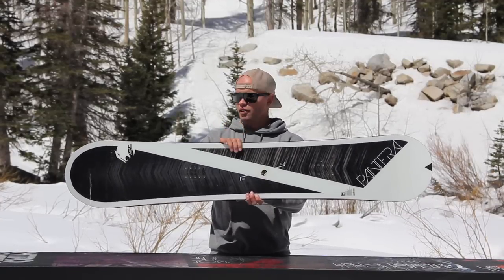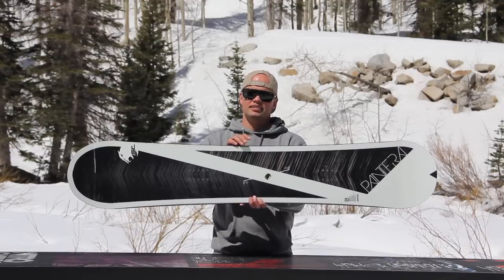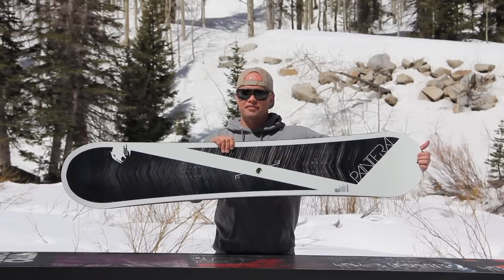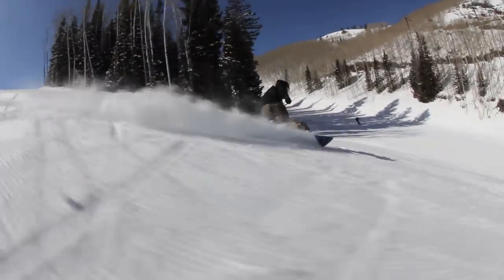If you're looking for a badass freeride standard cambered snowboard, then the Pantera SC is where it's at. The Pantera SC is different from the Pantera because it has a little more camber and it features our diamond laminates. The Pantera SC has a directional shape, comes with our mountain flex, which is our stiffest flex in the line. It's a mid-wide and comes in a wide, so it's perfect for guys with a bigger foot, a bigger dude, or someone who just likes a bigger snowboard under their feet.